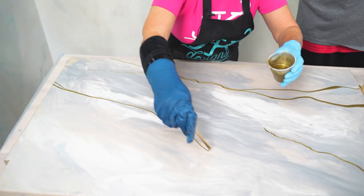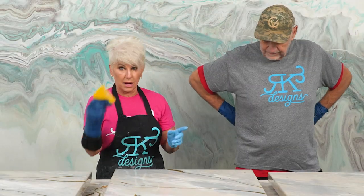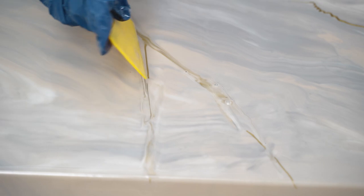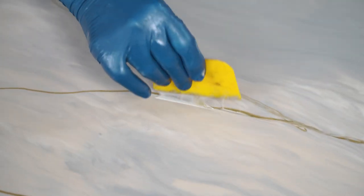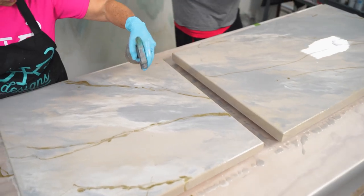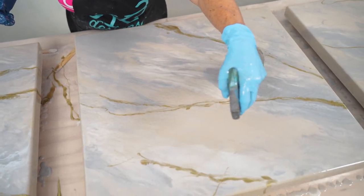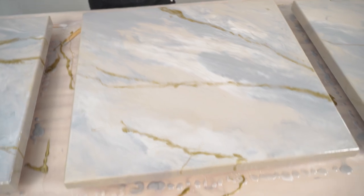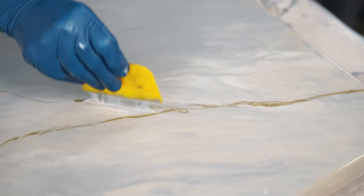So now we're going to come in with our bondo spreader and kind of break up those veins, because he just wants it to kind of peekaboo through. We've broken up that vein now. Grab me that alcohol, Jim — you don't want to squeeze really fine because you get little tiny drops. We're going to just barely squeeze to get bigger drops. Those big drops cause the gold to look like it's hammered. Remember, less is best — you can always go back and add more. Perfect — you did a great job.